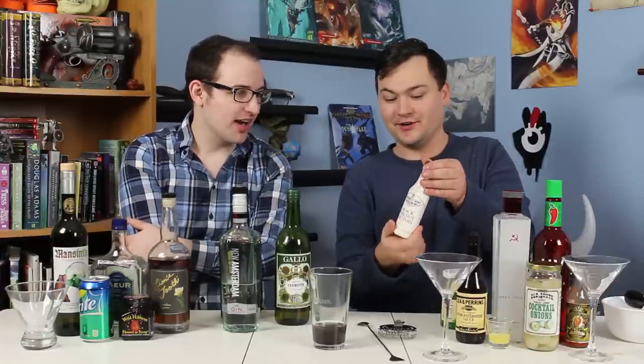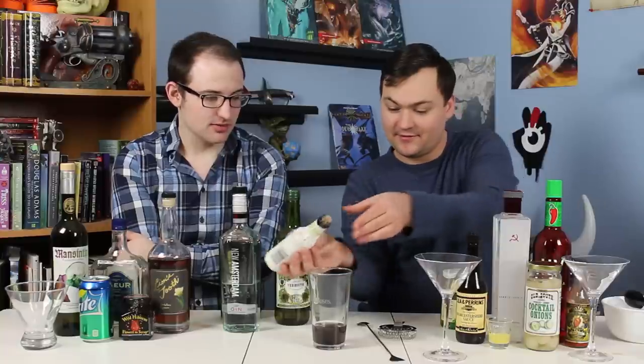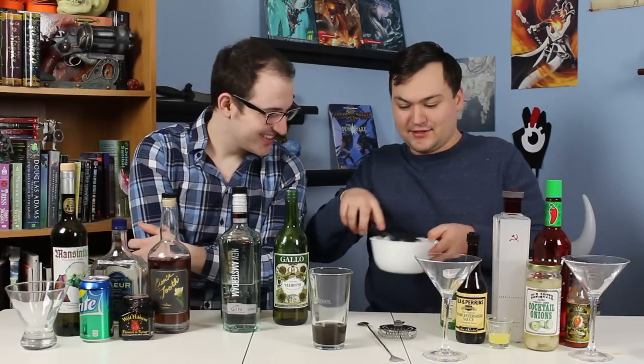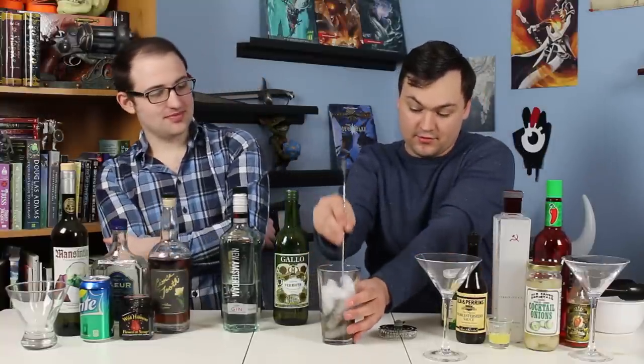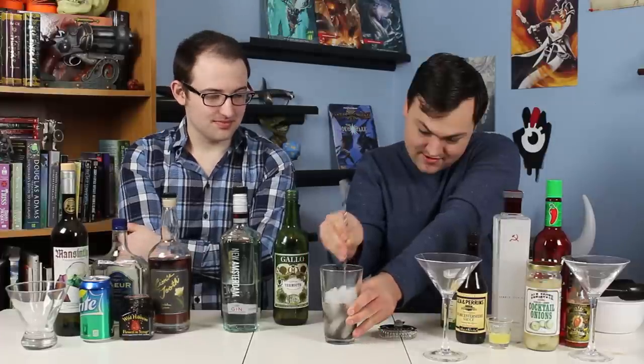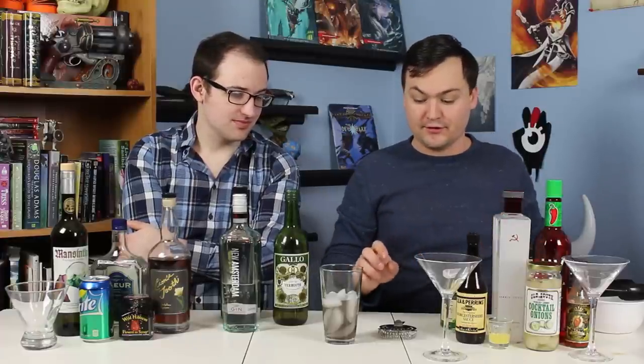We've got black walnut bitters. I picked these up today from the store — they are very nutty, a sort of warm flavor, and they're going to add a little bit of dimension to this drink. A few dashes of those. Oh, that color is crazy — it was a huge shift. We're going to put some ice in this and stir it. You want to stir for about 20 seconds to chill it enough, and that also adds the requisite amount of dilution since stirring dilutes it with a little bit of ice melt.